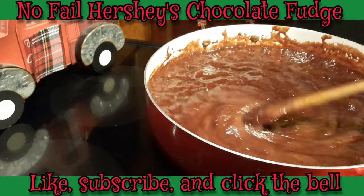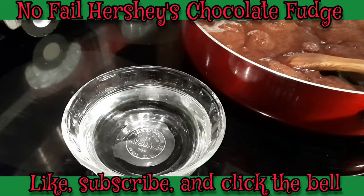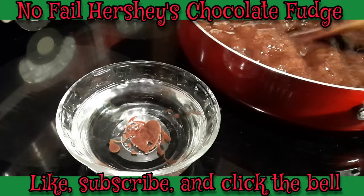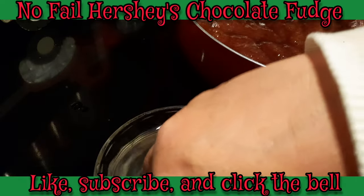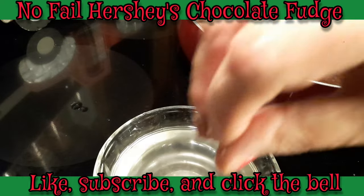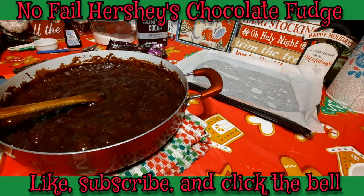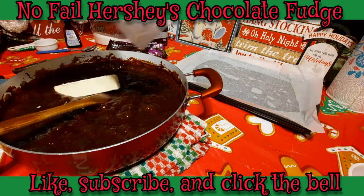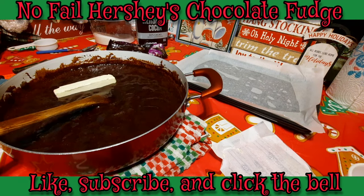Okay guys, we're at the point where I'm going to do this softball stage test. Chef's going to set my water right there. I'm going to take my spoon and let a little bit of this drop down into that water. While Chef stirs it, I'm going to take my fingers and gather this up. If I can form it into a soft ball without it sticking to my fingers, then I know it's ready — and it is! We're going to go ahead and take it off the heat. It was actually ready at the four-minute mark.